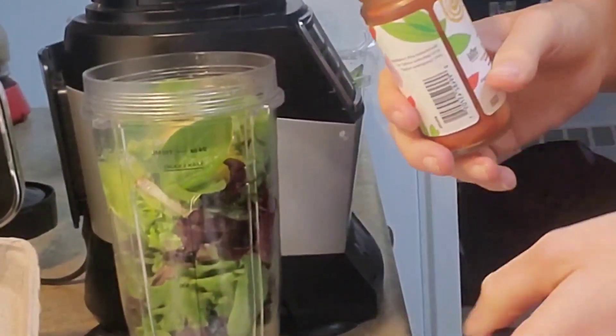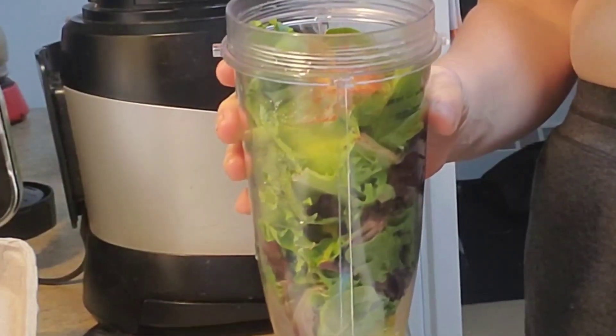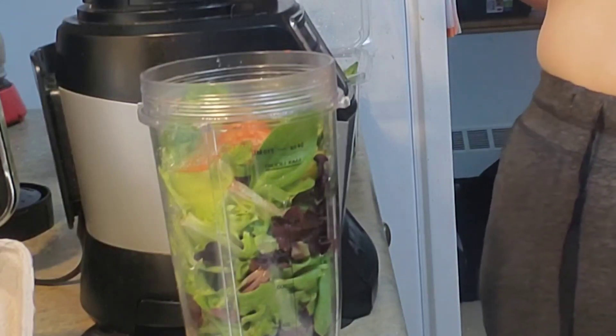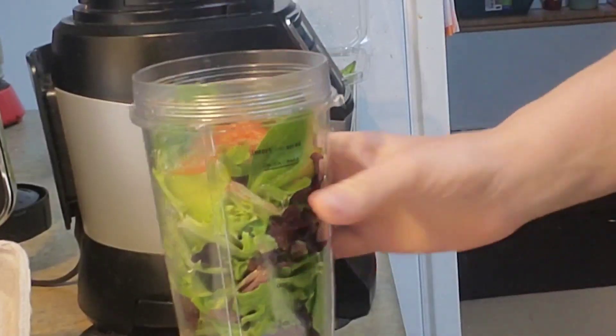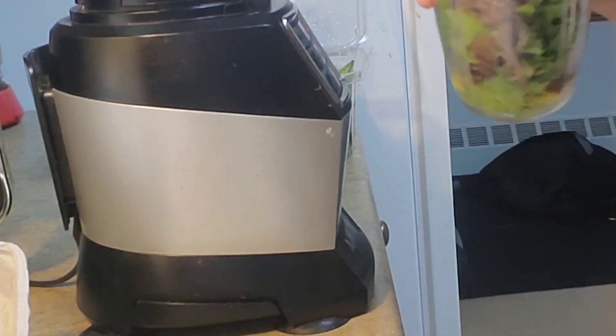I also think some basil and parsley would taste really good in here, especially fresh out of the garden — a lot of people have those things growing fresh right now. Ours hasn't really grown much, so I just have my jarred spices for now. I'm going to grind it all up and see where it goes.